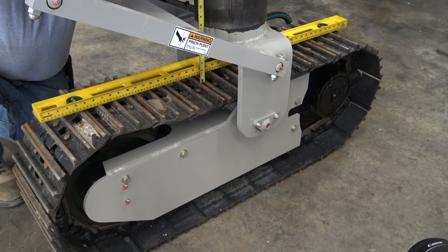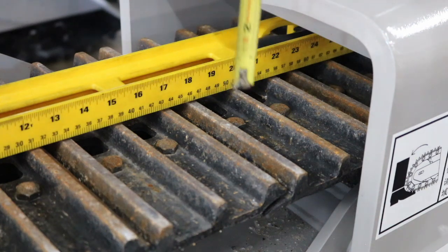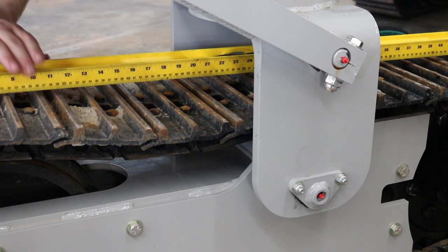If you have steel pads, be sure to measure from a high spot, not a low spot. The track should sag between 3 quarters of an inch to 1 inch. If the track has less than 3 quarters of an inch of sag, the chain is too tight. If the chain is touching the top of the crawler frame, then the chain is too loose.